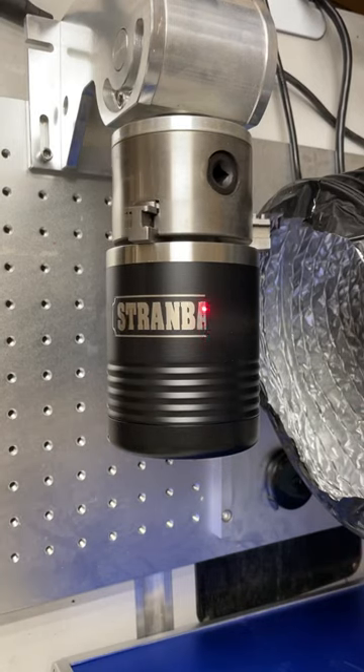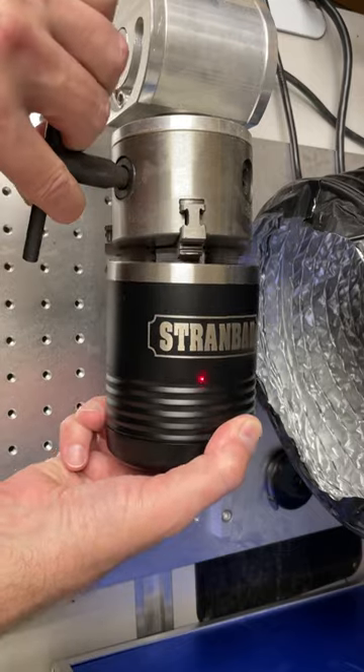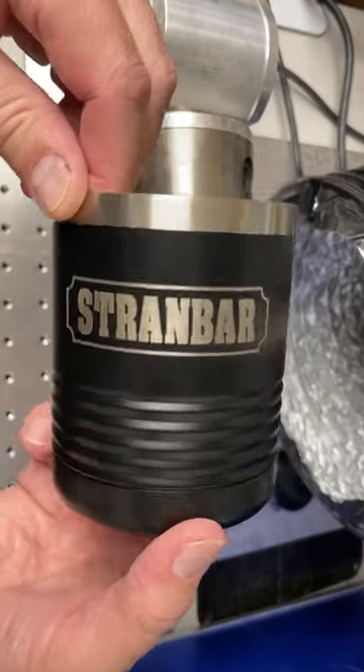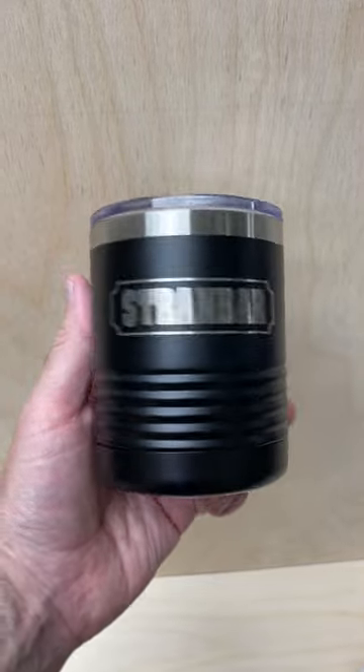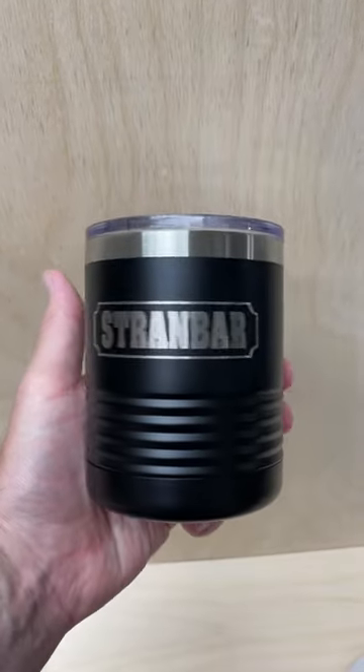This is the first time I've made a 10 ounce whiskey tumbler on the Monport fiber laser. This is a great size and it has a slider lid on it so it keeps your drinks nice and clean. This is a custom tumbler for my awesome friend John and it's a little bit late but here's to you John.